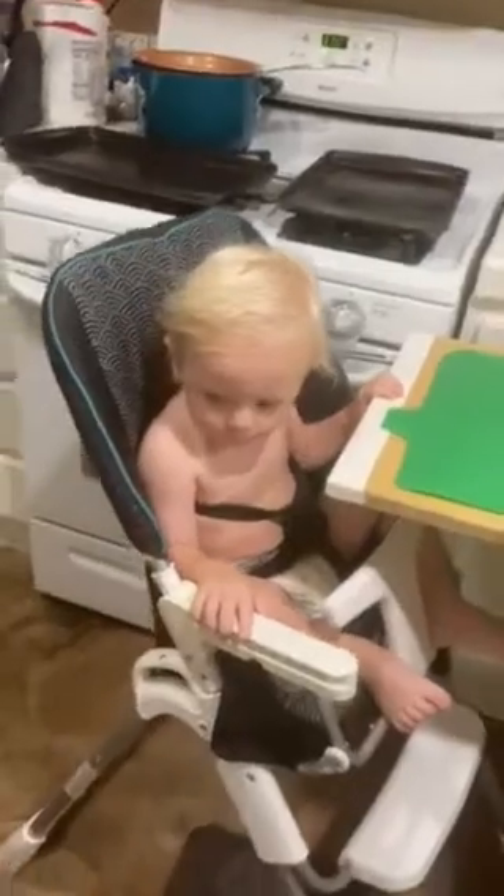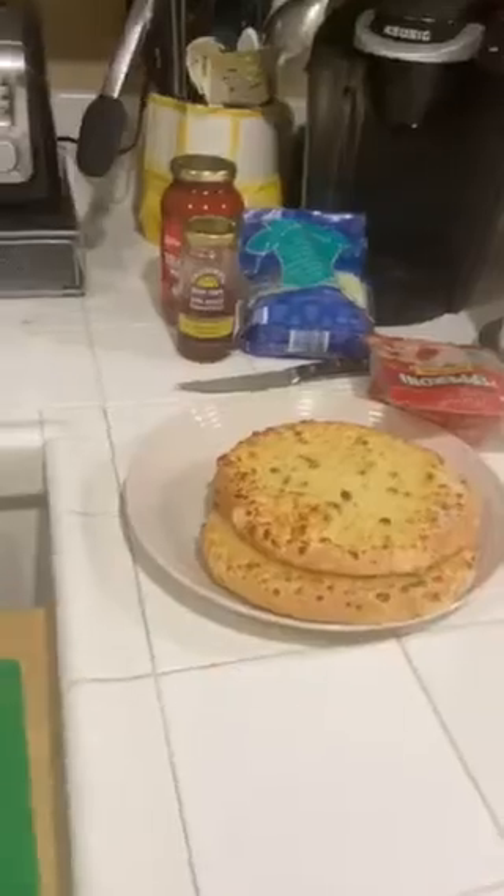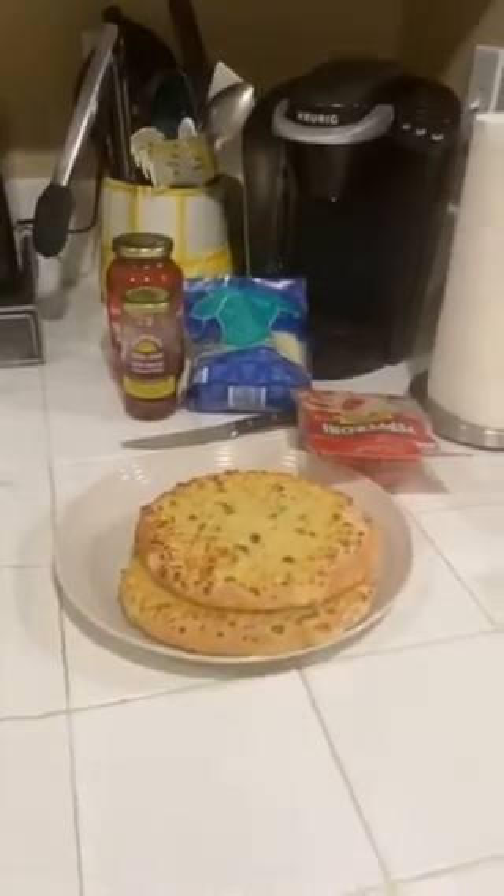Hi. Are you going to be our cook today? What are you making for us? Pizza. All right, what do we start with?